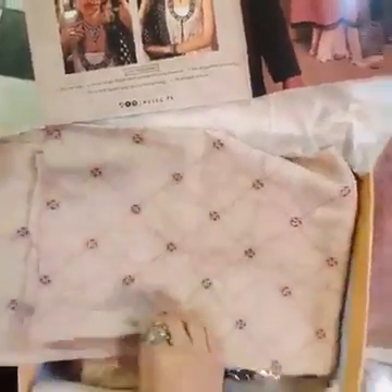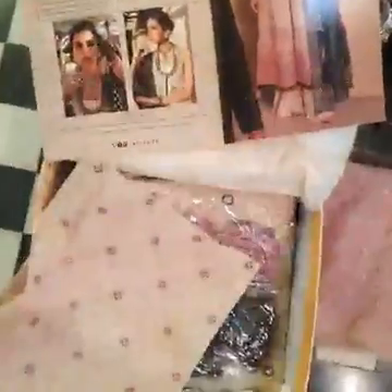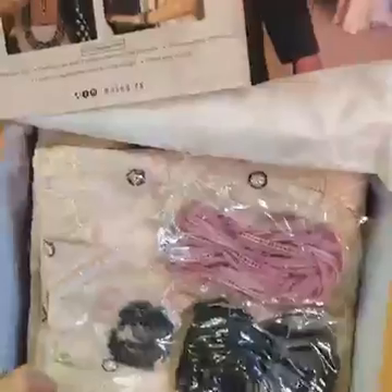This is the sleeves fabric — very beautiful and different. You can see it clearly here. This is also embellished with sequins.